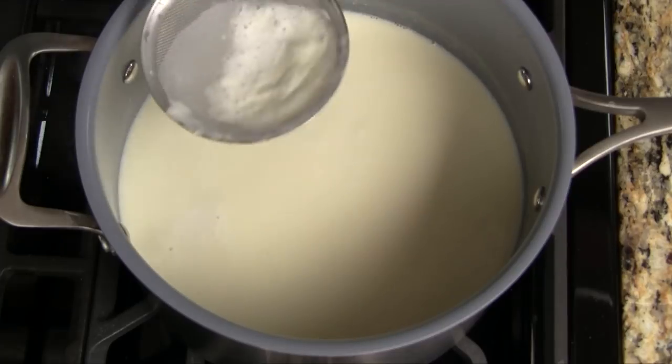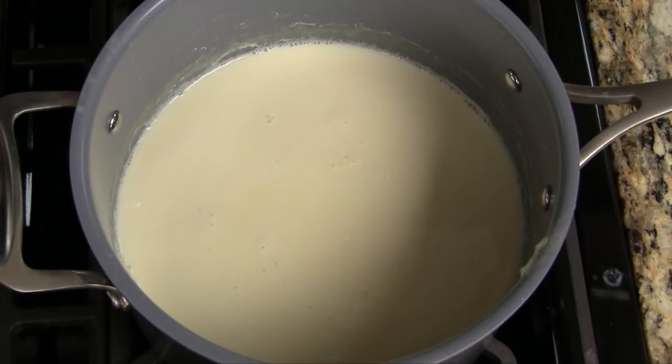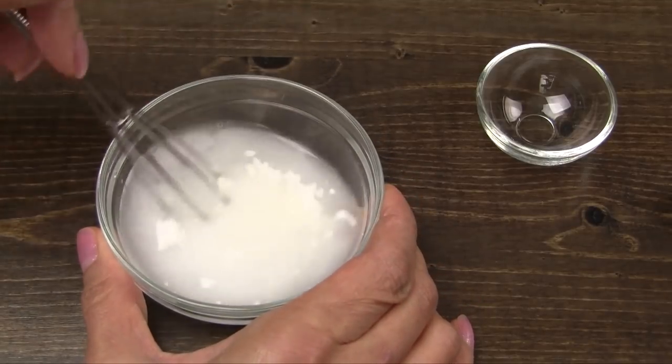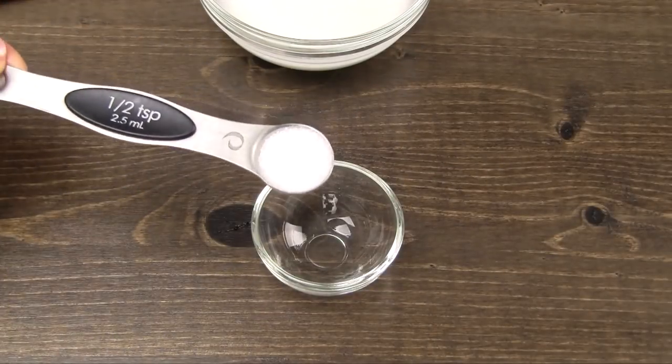Use a fine sieve to skim off any bubbles or foam from the top and discard. While the soy milk is heating, let's prepare the thickener. In a small bowl, add the water and cornstarch and whisk together until the mixture is smooth. In another small bowl, measure out the GDL.